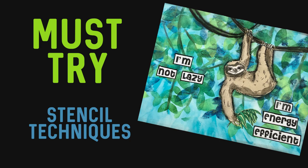Welcome to my channel. Today I have two stencil techniques that are going to create a background that I absolutely love. You are going to want to try these techniques.